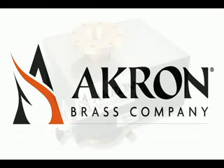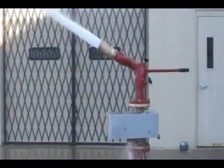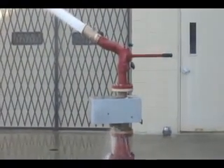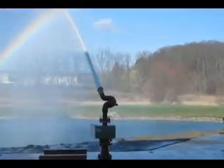Akron Brass introduces the totally water-powered patent-pending oscillating flange. The Style 3531 oscillating flange has been designed, engineered, and tested to protect some of the world's most valuable assets. Its unique maintenance-free polymer bearing design and high-quality material construction